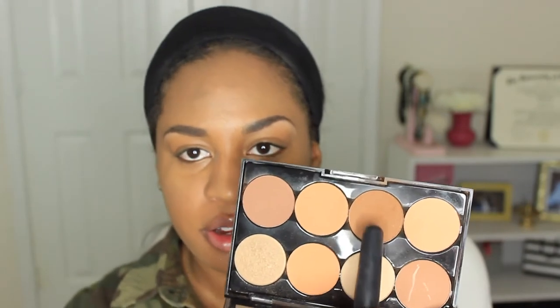One thing I have learned is that I cannot skip contouring — it's just my life lately. On a natural day I take a lighter color contour, more like a bronzer, and just lightly contour my face. I don't do anything too heavy, but we still have to contour — can't skip this step.